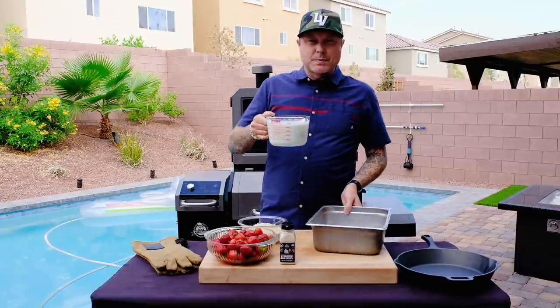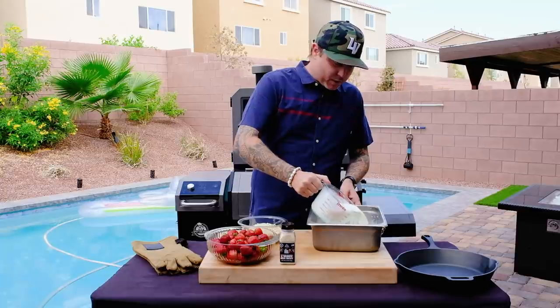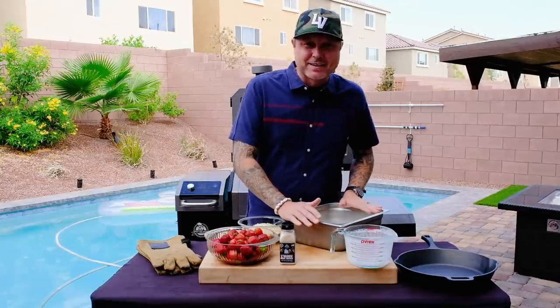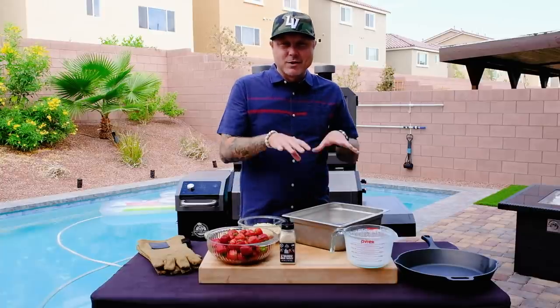In here I have two cups of whole milk and two cups of heavy cream, and we're just going to pour this into a tray or pan. You could get one of those disposable pans — that would work absolutely fine. The first time I tried to do this, I smoked it for three hours.